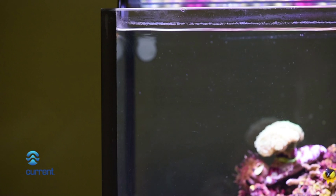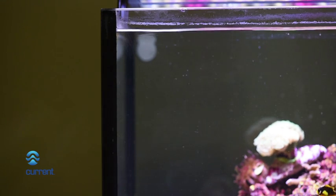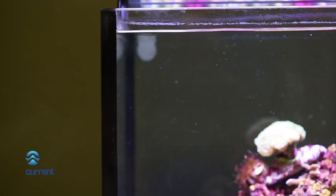Installation. Choose a mounting location inside the aquarium vertical wall for your pump. Clean the location of any dirt, algae, or calcium deposits.